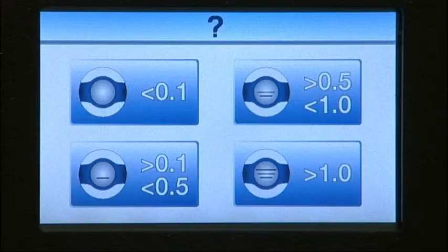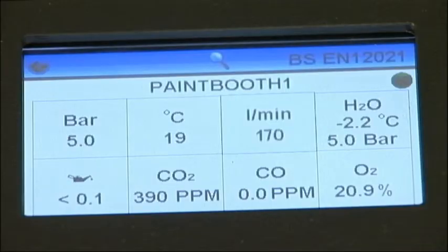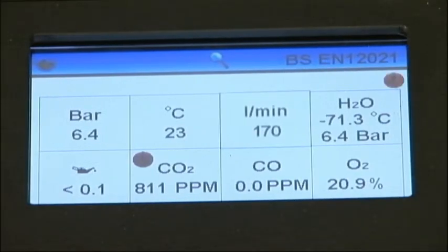Select the image from the screen which matches the results on the impactor. The test complete screen displays all the measurements recorded during the test and automatically determines whether the test was a pass or fail against the standard displayed in the top right corner of the screen. The water content is displayed as a pressure dew point. If the test was a fail, a red exclamation mark would indicate those criteria which did not meet the standard. Here's an example of a failed test where carbon dioxide failed to meet the requirements of the selected standard.